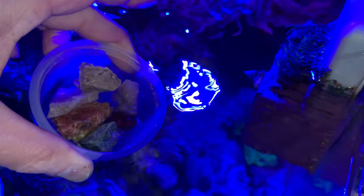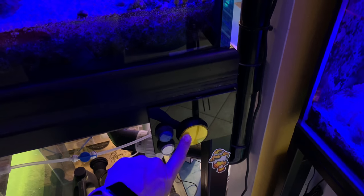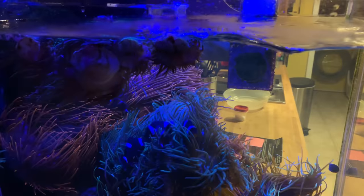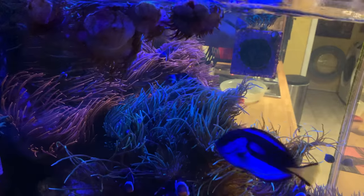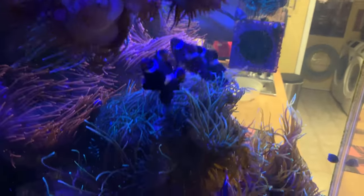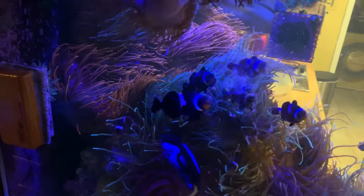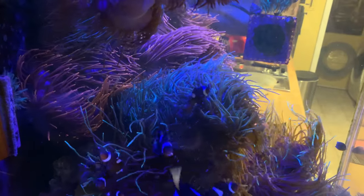I'm going to get a little tank water and let this melt for a little bit. Time to hit the feed button. Now we're going to feed the fish — I give them a few squirts from a pipette.